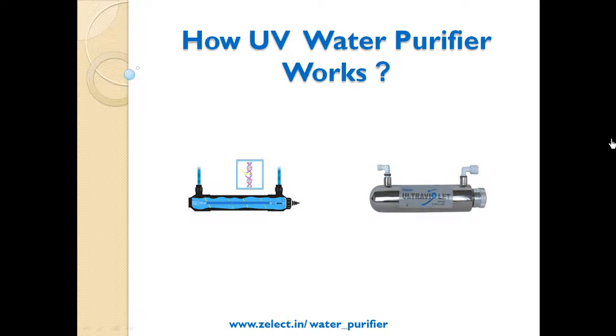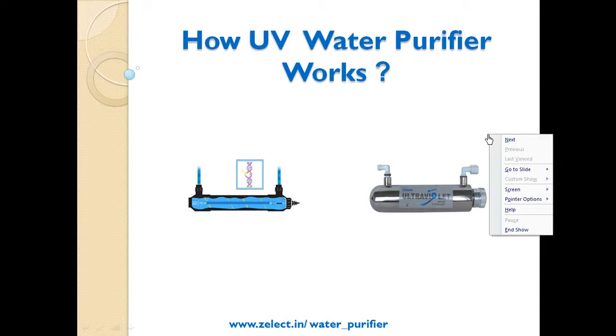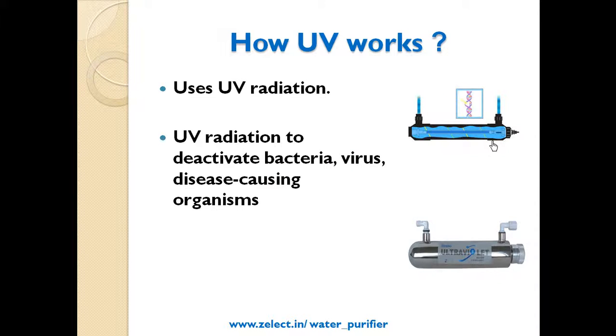Welcome to Zelect video buying guide for how UV water purifier works. This video is presented by Zelect.in, its smart interactive selection tool. How UV works?